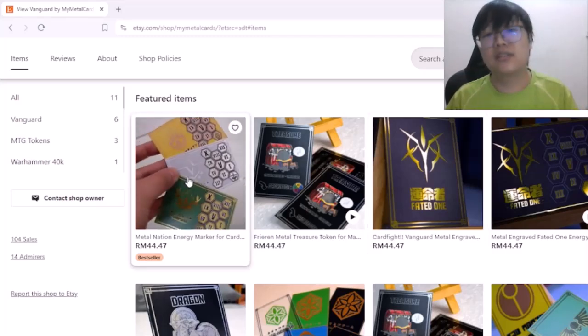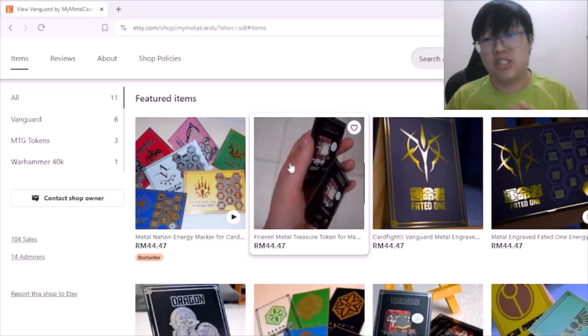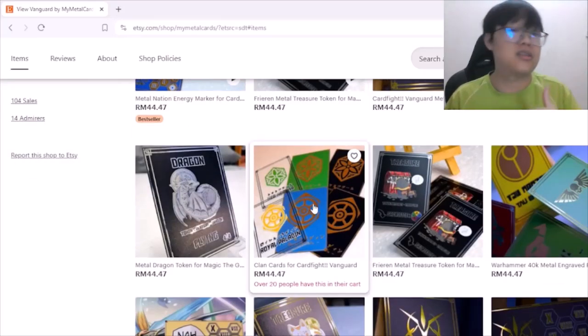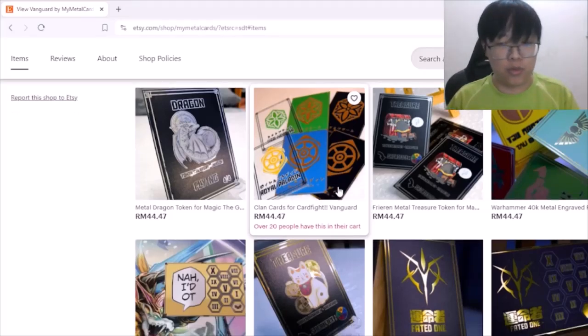For Vanguard, they have energy counters for every nation, and there are also treasure tokens for MTG. There are plenty of other designs for Vanguard such as fated ones and nation ones, and they also come in more transparent acrylic versions, which is pretty cool.